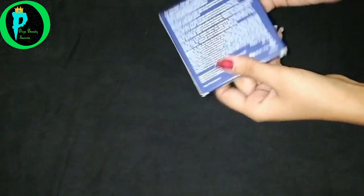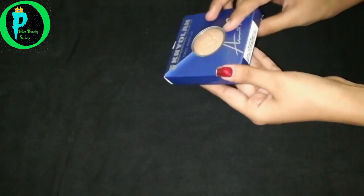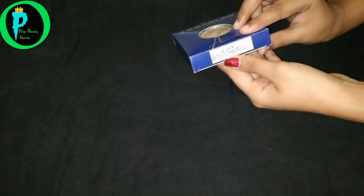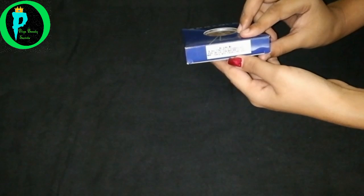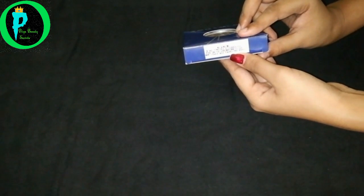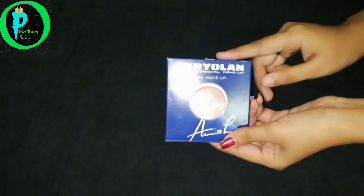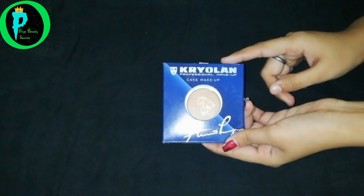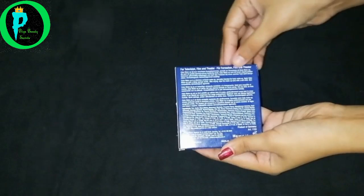Now let's see — 'Makeup is a science.' kralon.com, here is shade number 626B. Here is the batch number and the dating date — use before 11/20, which means it can be used in 2020. This is the MRP including all taxes: 800 rupees. This Kralon cake is easily available in the market. Let's see more details on the back side.